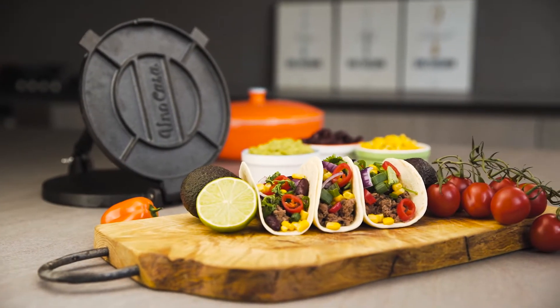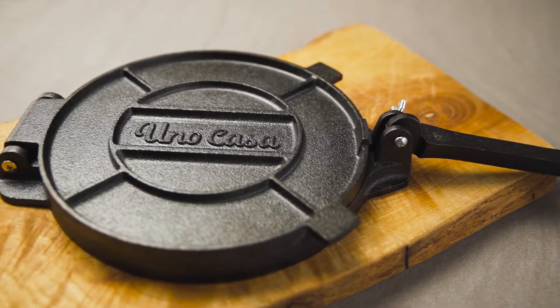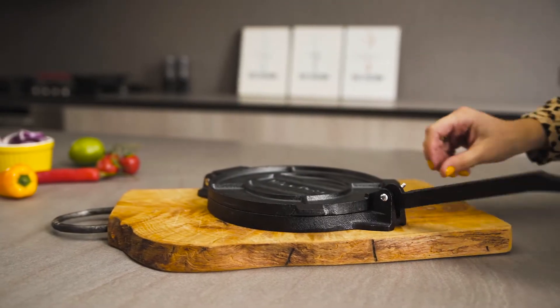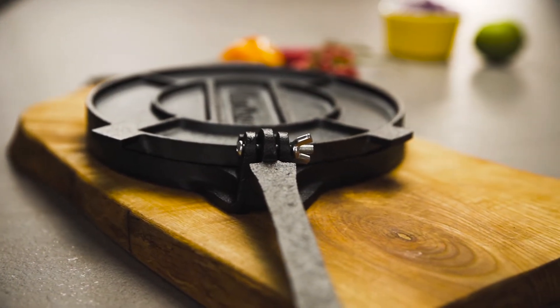Looking to make your own fresh tortillas? Introducing the Uno Casa Tortilla Press, an 8-inch, heavy-duty, cast-iron press that will last you a lifetime. It comes pre-seasoned and ready to use right out of the box and features a bolted, reinforced handle design.